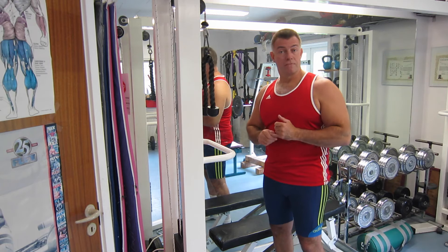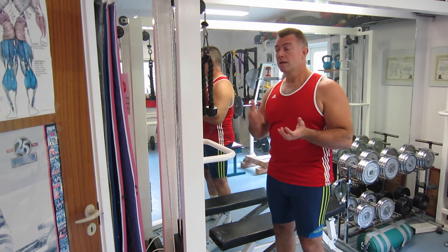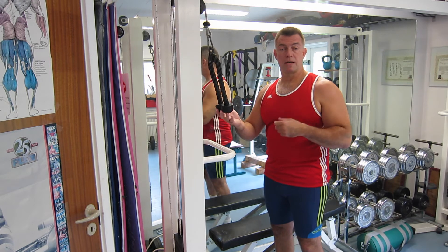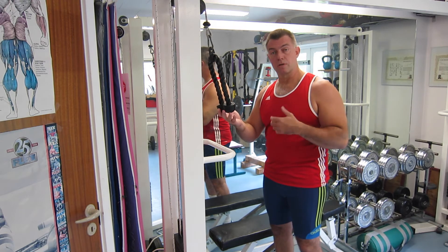That's an obvious difference, and usually I think you should use both exercises and switch back and forth between workouts, doing one or the other.